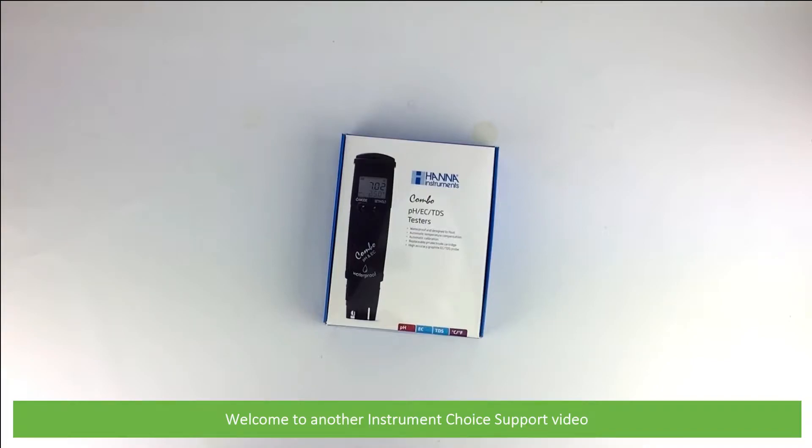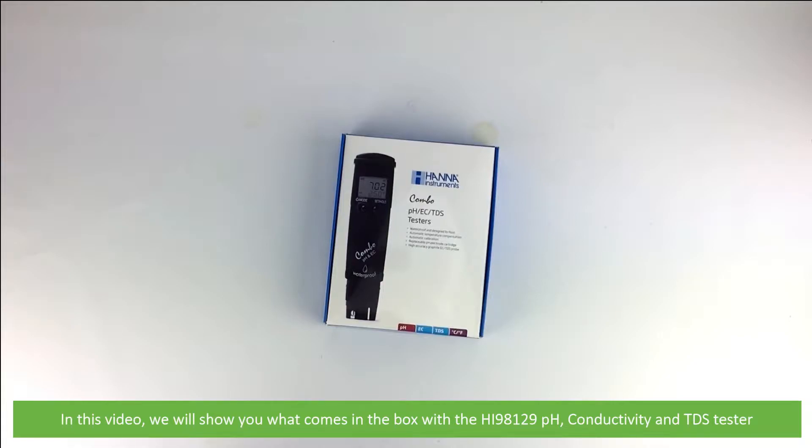Hi and welcome to another Instrument Choice support video. In this video we'll show you what comes in the box with the HI-98129 pH, conductivity and TDS tester.